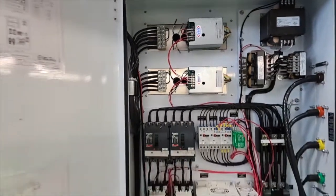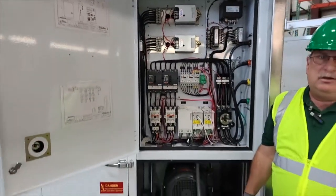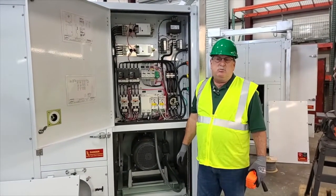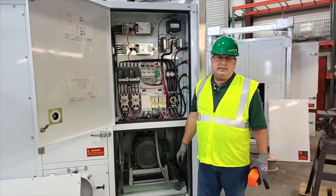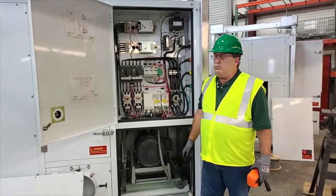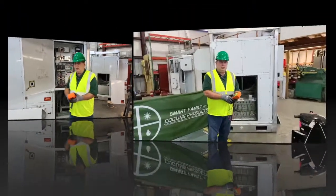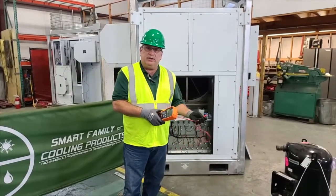That's certainly true of VFDs also. Whenever you meg motors — condenser fan motors, blower motors — you want to disconnect the VFD. The backfeed will damage the VFD. So now we're going to actually show the use of the instrument.